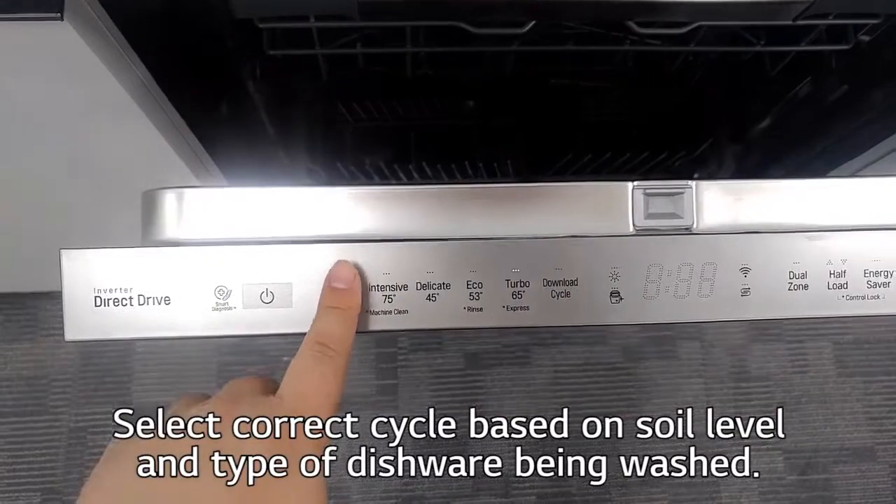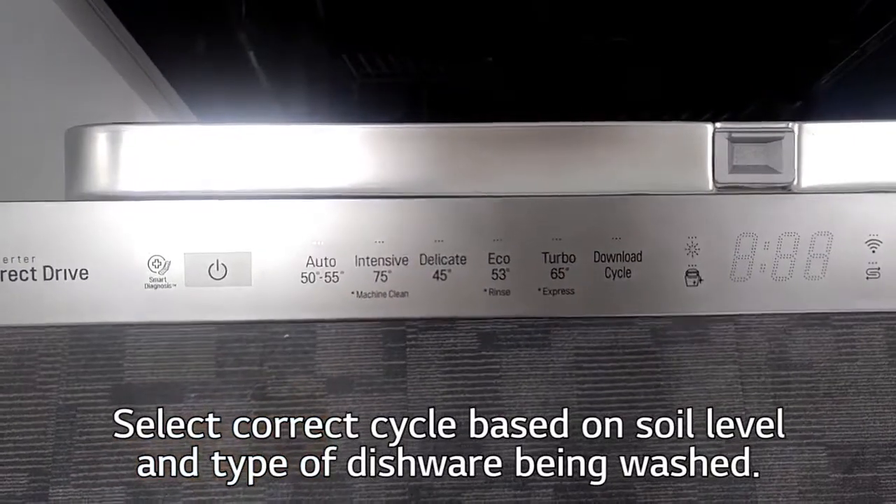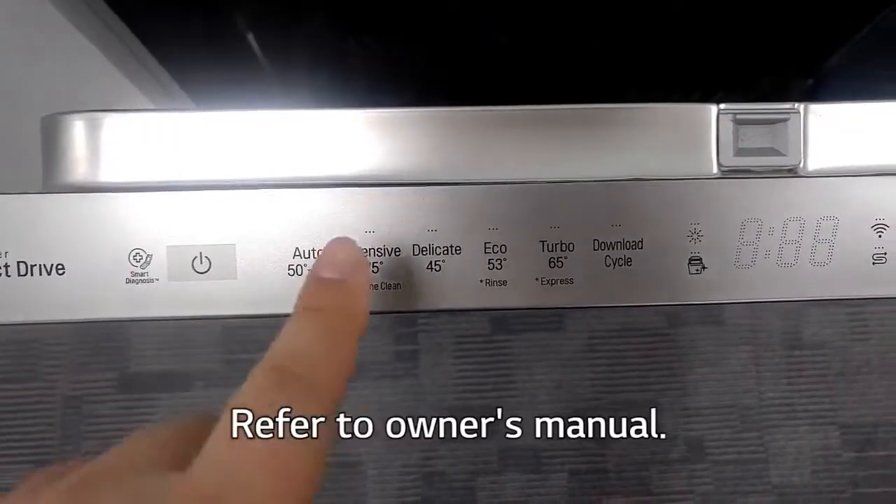Select the correct cycle based on soil level and type of dishes being washed. Refer to the owner's manual.